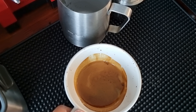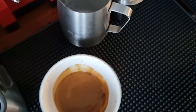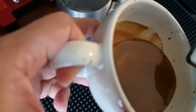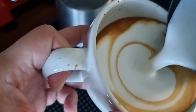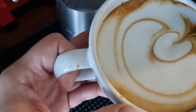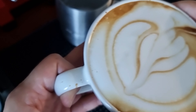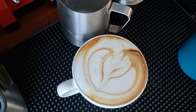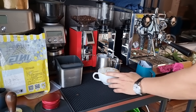Now I will attempt to do a bit of latte art. You can see the milk is very consistent and very nice. I think it's a bit too thick — the foam may be a bit too much — but it's a simple design and you can see that it's really easy to do.